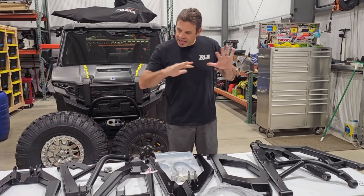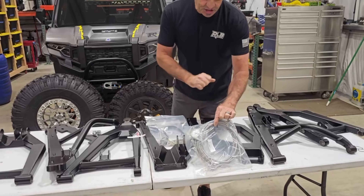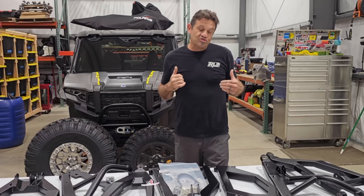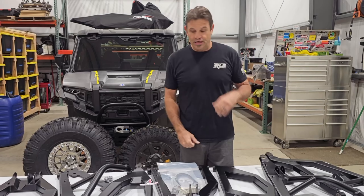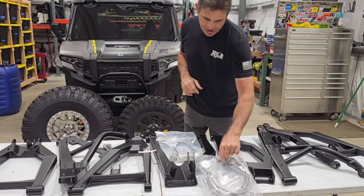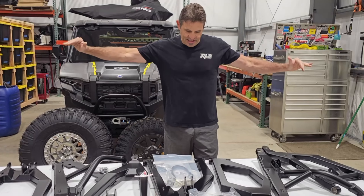It's a full kit — they provide extended brake lines. This kit is 3.5 inches wider per side and also pushes the front end forward to fit the larger tires. In doing that, you need longer axles, longer tie rods, and longer brake lines — it's all in the kit. You've got brake lines for both sides, front and rear.